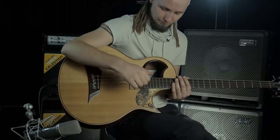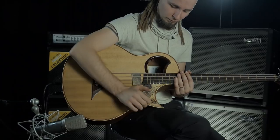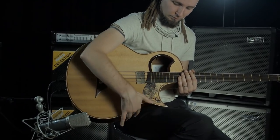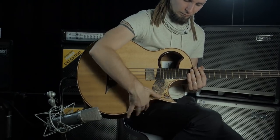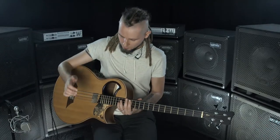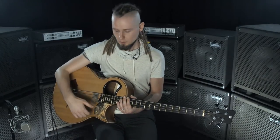Let's play the whole rhythm slowly. It's kick and snare all the time, and only at the very ending there are two kicks.